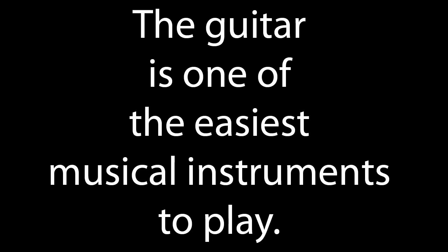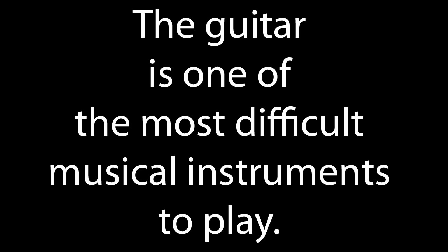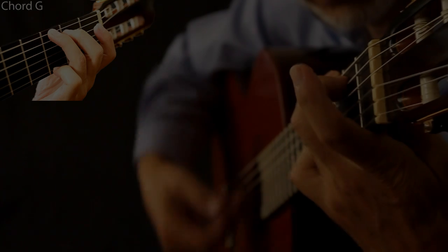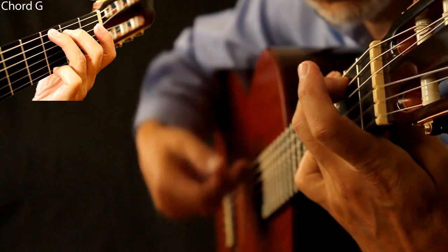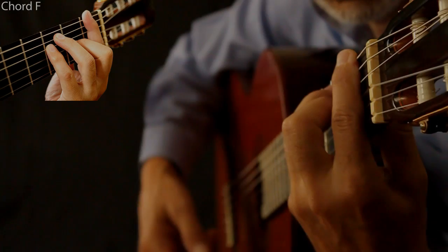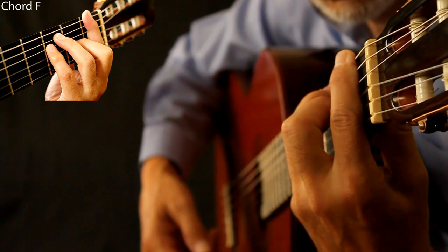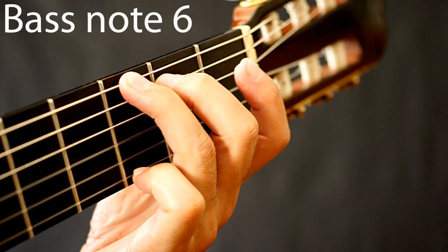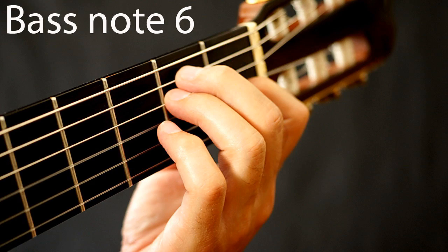The guitar is certainly one of the easiest musical instruments to play, but it's also one of the most difficult. The easiest thing to do on the guitar is to accompany a singer or another instrument by strumming chords. Once you've learned to strum a few basic chords, you could try to play a bass note between strums.